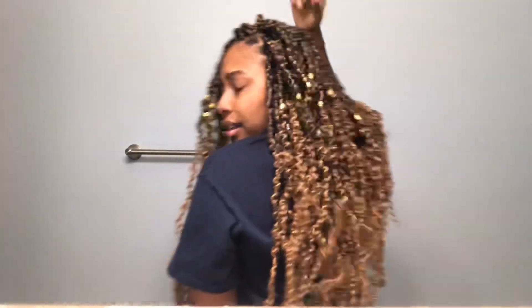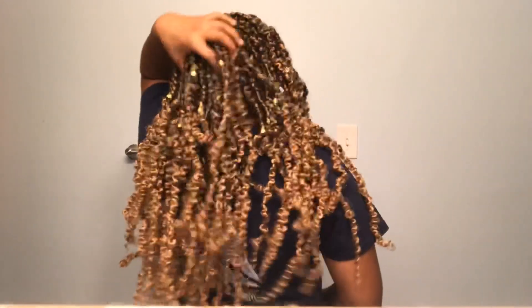Look at these results! I love the color, and I love the way they feel. I just love how they turned out overall. I put a lot of hair jewelry in here — so cute. It took me about six and a half hours and I had to take a couple of breaks, so be prepared for that.